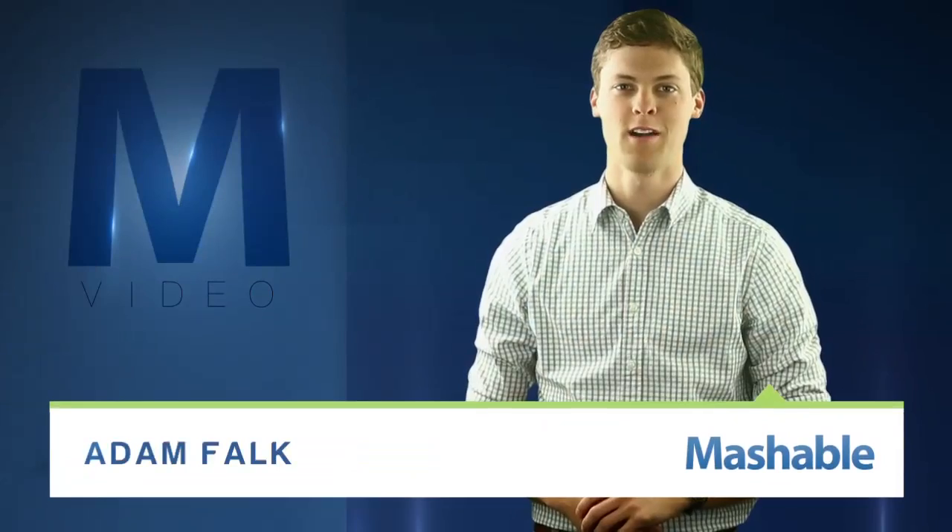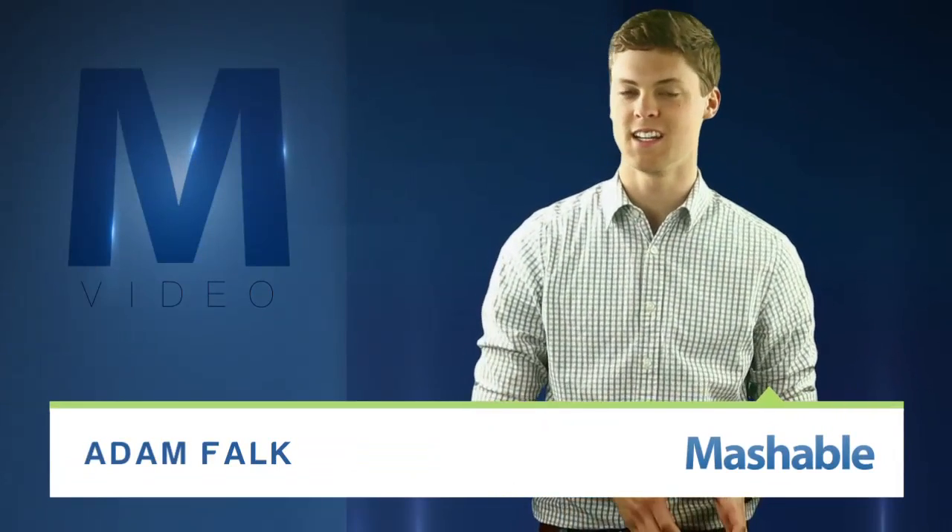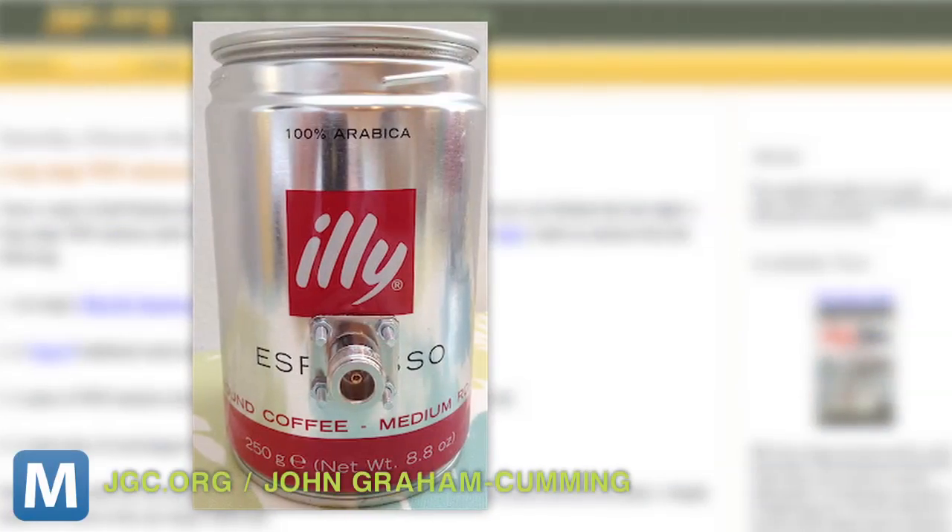For Mashable, I'm Adam Falk. Free Wi-Fi and coffee are a perfect pair for productivity, but that means you have to find a seat in a cafe — or maybe not. Check out this home-brewed solution.